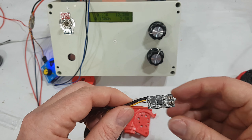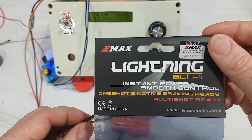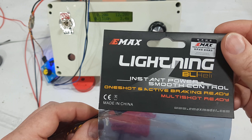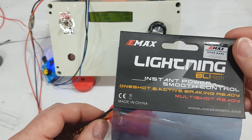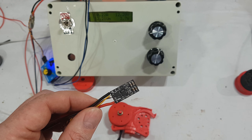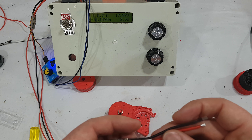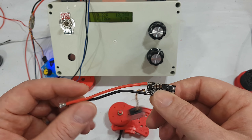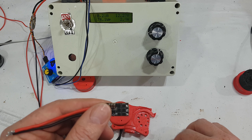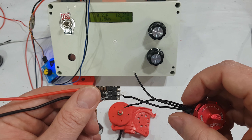Why this speed controller? This is an Emacs Lightning 30 amp. The main reason is I wanted a high-frequency PWM frequency. This has got a 48 megahertz processor and it allows me to do damping light, which is basically motor braking. Now the first problem is that it has three wires on the motor and three solder points on the speed controller.